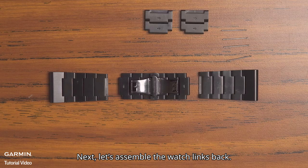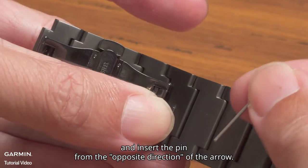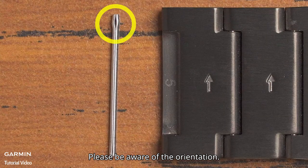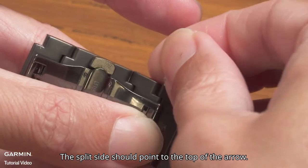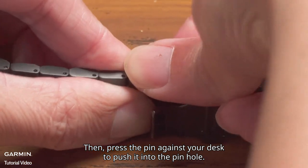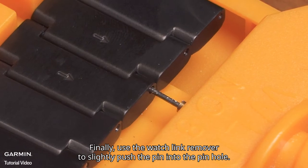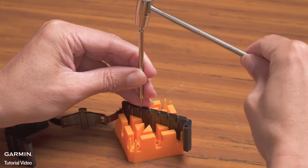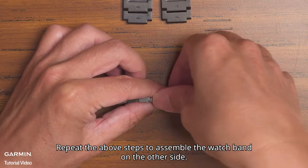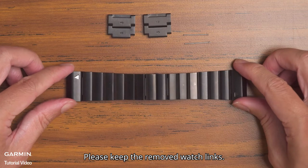Next, let's assemble the watch links back. Align the pin holes of the watch links and insert the pin from the opposite direction of the arrow. Please be aware of the orientation — the split side should point to the top of the arrow. Then press the pin against your desk to push it into the pin hole. Finally, use the watch link remover to slightly push the pin into the pin hole. Repeat the above steps to assemble the watch band on the other side. And it is done. Please keep the removed watch links.